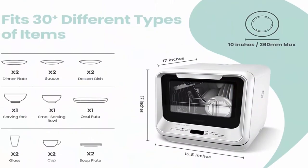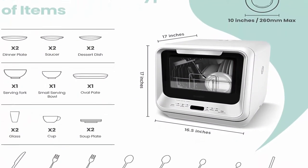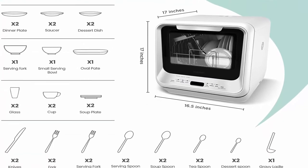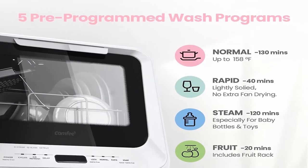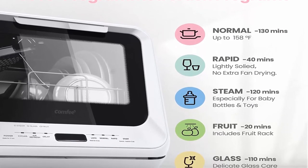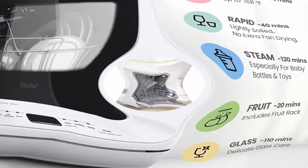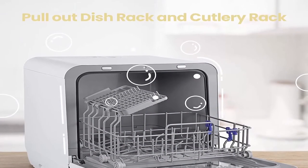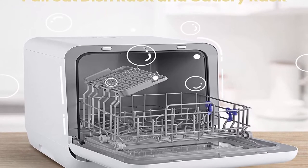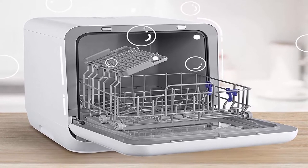Ultra-compact design: the dishwasher can wash 30+ items (max 10.5-inch plates) at a time while occupying a very small area, ideal for small houses, apartments, dorms, boats, and campers/RVs. High-Intensity Steam Wash: the steam program provides double hygiene protection, including 162°F rinsing up to 192°F steam that helps with deep cleaning and hygiene, especially good for baby dishes and baby bottles.